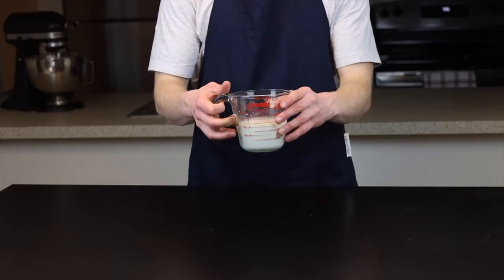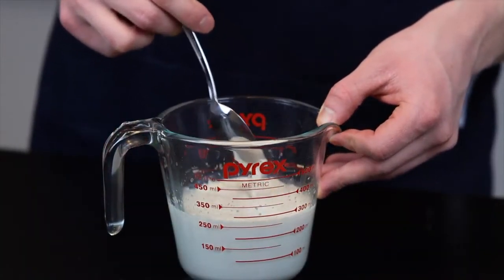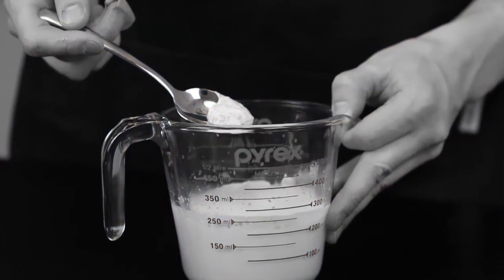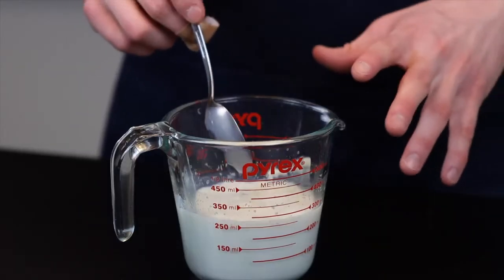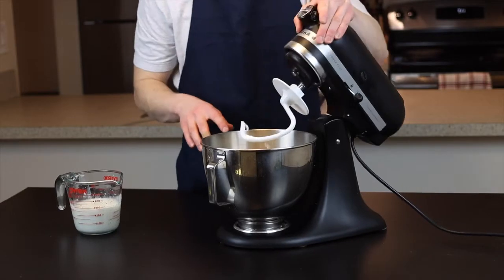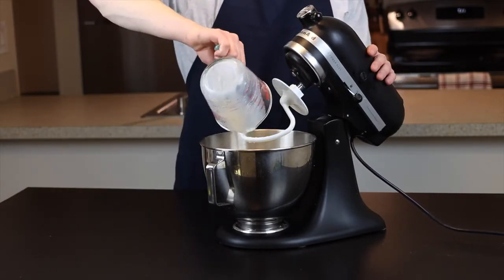Anyway, back to the recipe. By now you can revisit your milk mixture, and at this point you should see at least a thin layer of foam forming at the top, which indicates that your yeast is healthy and active. If you don't see this foam, your yeast might be dead. Give it a bit more time, but if you still don't see that foam, you may want to run to the store and get some new yeast. But assuming your yeast is alive and well, just add it to the flour mixture and stir using your stand mixer fitted with the dough hook attachment until it starts to come together.